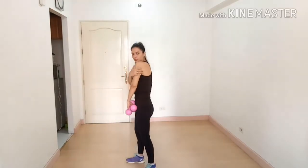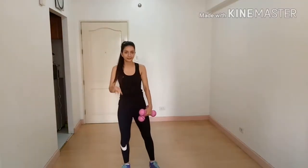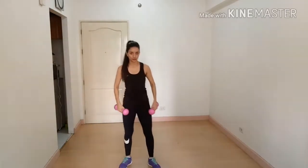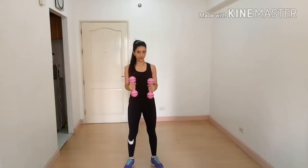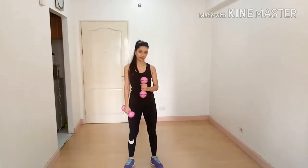You have now targeted your posterior deltoid. We are going to do an exercise for the rotator cuff to strengthen our shoulder — external shoulder rotation. Stand straight, squeeze the shoulder blades, and rotate out and in. You can do it with one hand at a time.